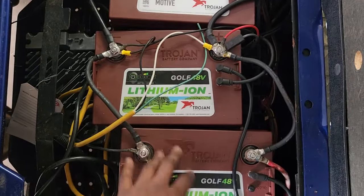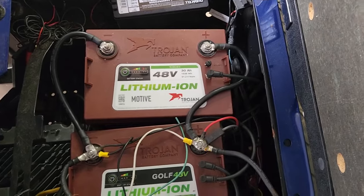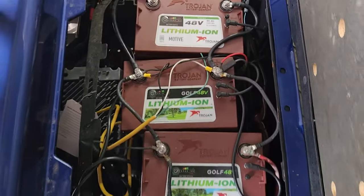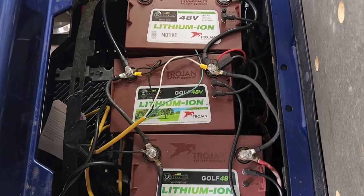If you only have two batteries, it doesn't even matter. I think you can go up to four, and I saw somewhere that you can connect up to 10 of these batteries together — though obviously you don't have the space in a cart for that, but for another application it's possible.